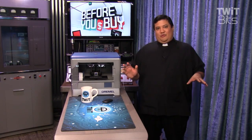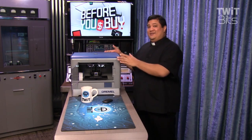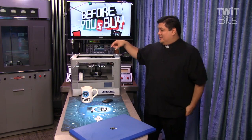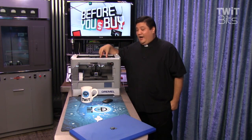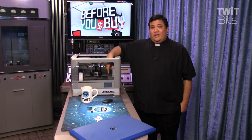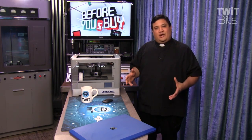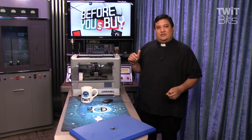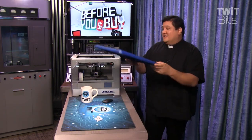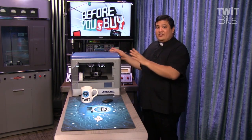Another pro — and Dremel probably doesn't want me to talk about this — but if you look inside the box, you can kind of tell that they designed this for dual filament, dual extruder operation. There's enough space to put another head, and there's already space built into the build platform for another spool. So it's my guess that they designed this for dual extruder operation, and then to cut the price, they made it single operation. This is probably going to be a know-how project where we try to upgrade it. Even without that, this is incredibly attractive as a beginner device.